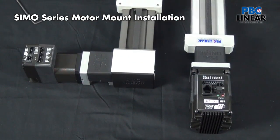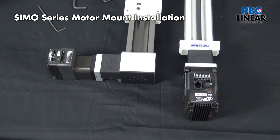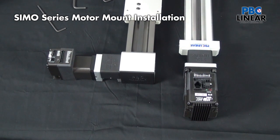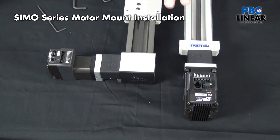So here we have a very easy, simple step-by-step process that can adapt virtually any motor to a SIMO Series actuator. You have long-lasting performance with a range of bearing choices and pre-engineered alignment between the motor and whatever drive mechanism you choose — here with the SIMO Series linear motion platform.